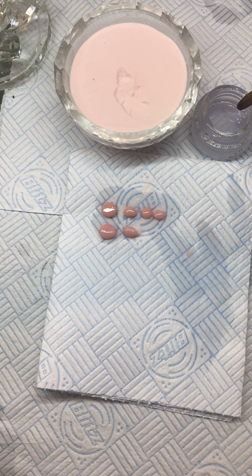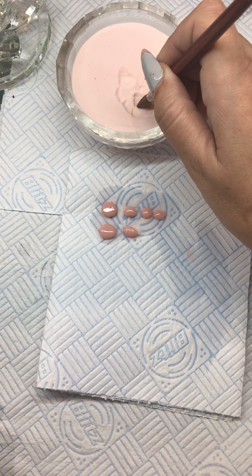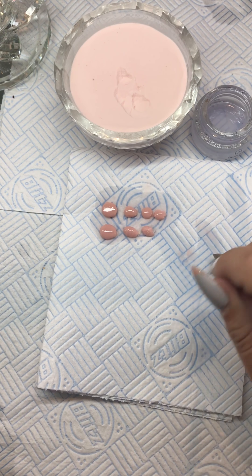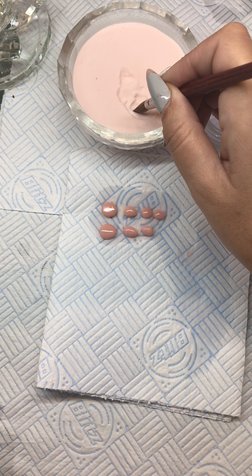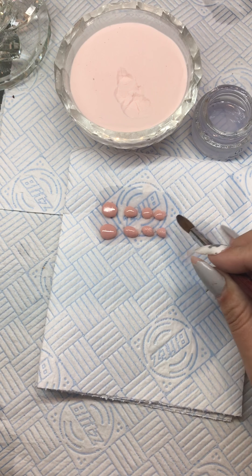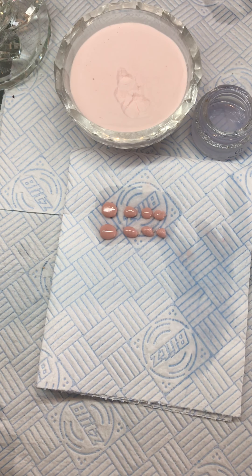And for a really small bead, I'm going to wipe it twice: one elephant, two elephants, three elephants, four. And there we have it — same consistency the whole way through.